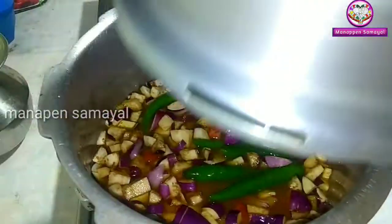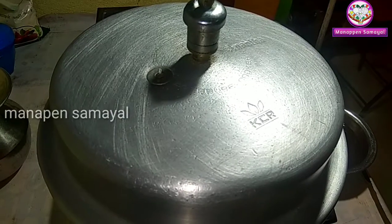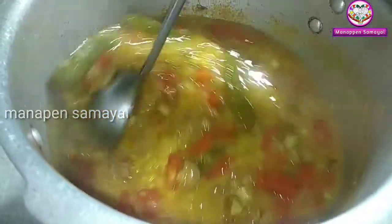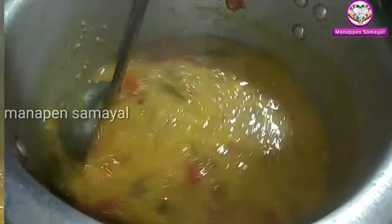Mix it. Put a capsule of salt. Now the whistle will open for you to make the same thing. You can use the same thing for the current use. Let's mix it.